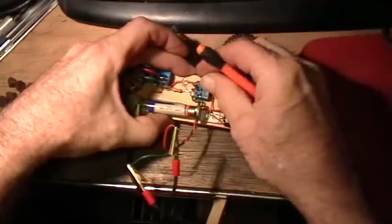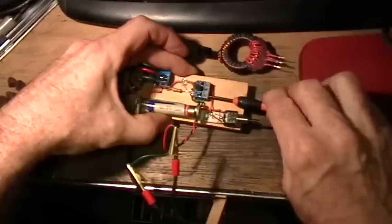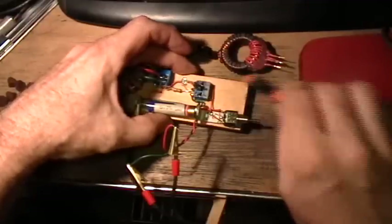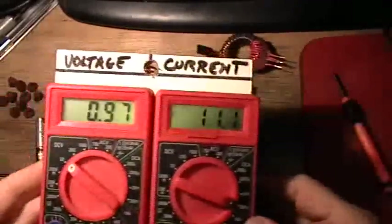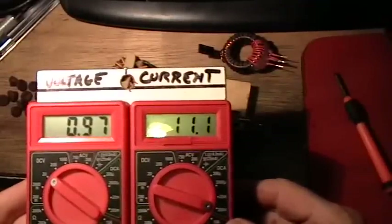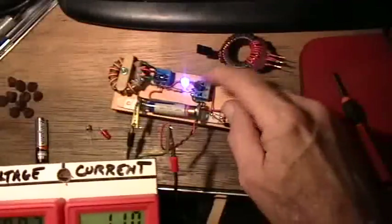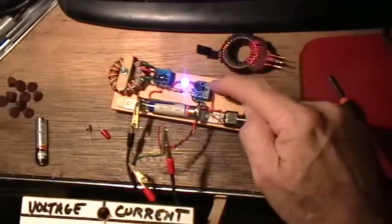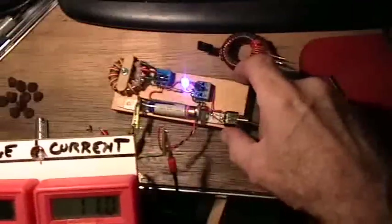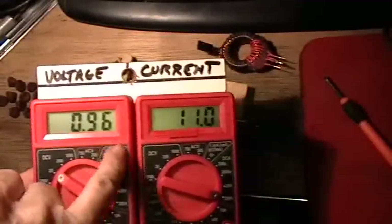The transistor will now be miswired the same way it was in my last video — with the collector where the emitter should be and the emitter where the collector should be. And you see it actually still works, but the only difference is it's a lot more efficient this way. We had 40 milliamps before and now we've only got 11 milliamps with the transistor in backwards. We've pulled the battery voltage down only a little from 1.02 volts and we're producing a good amount of light.